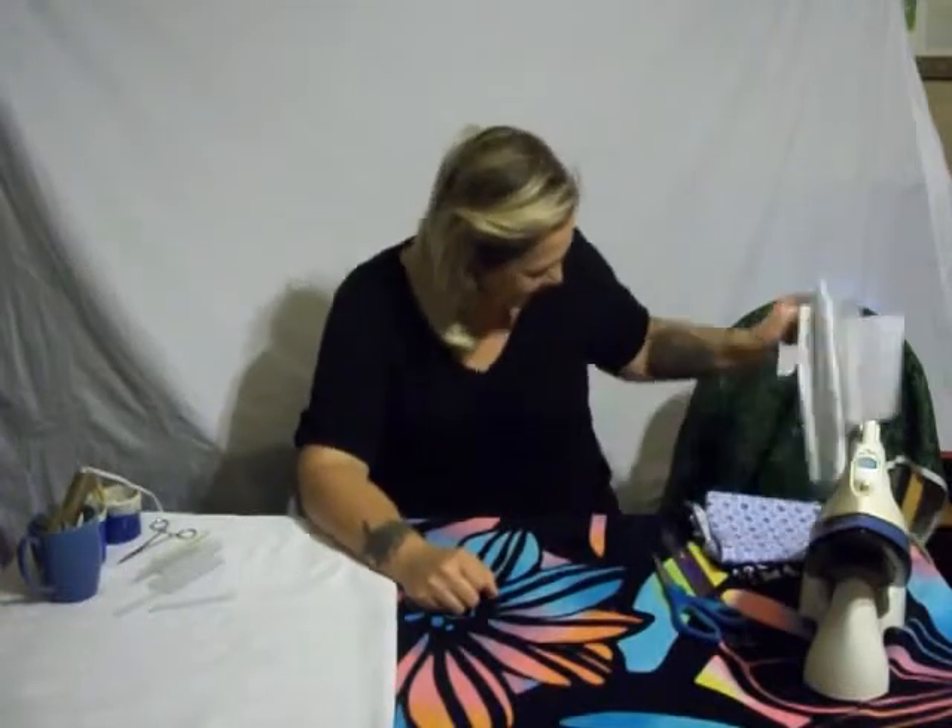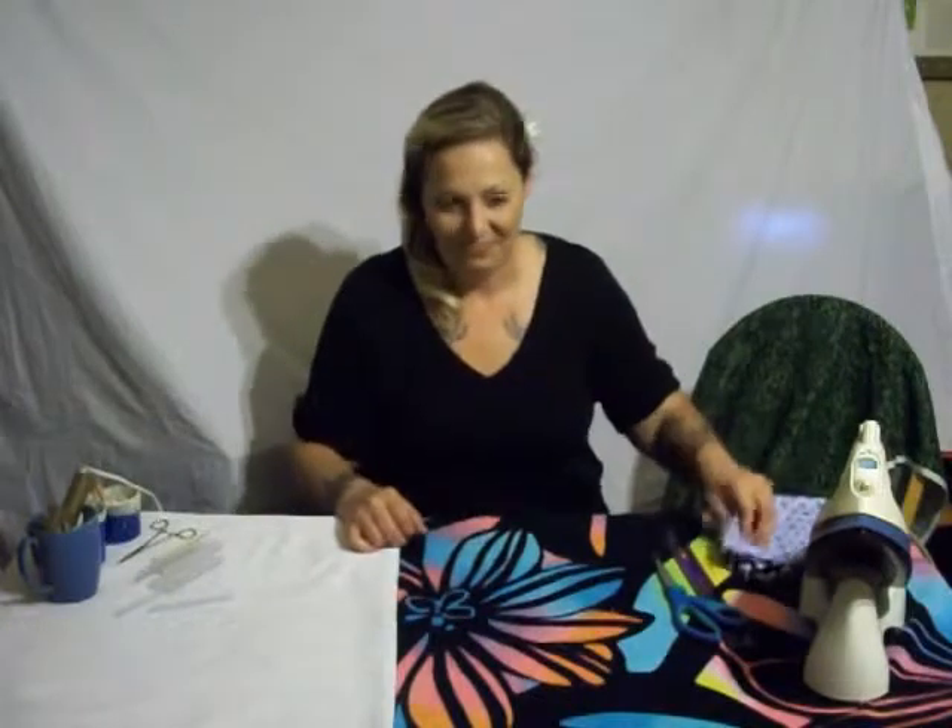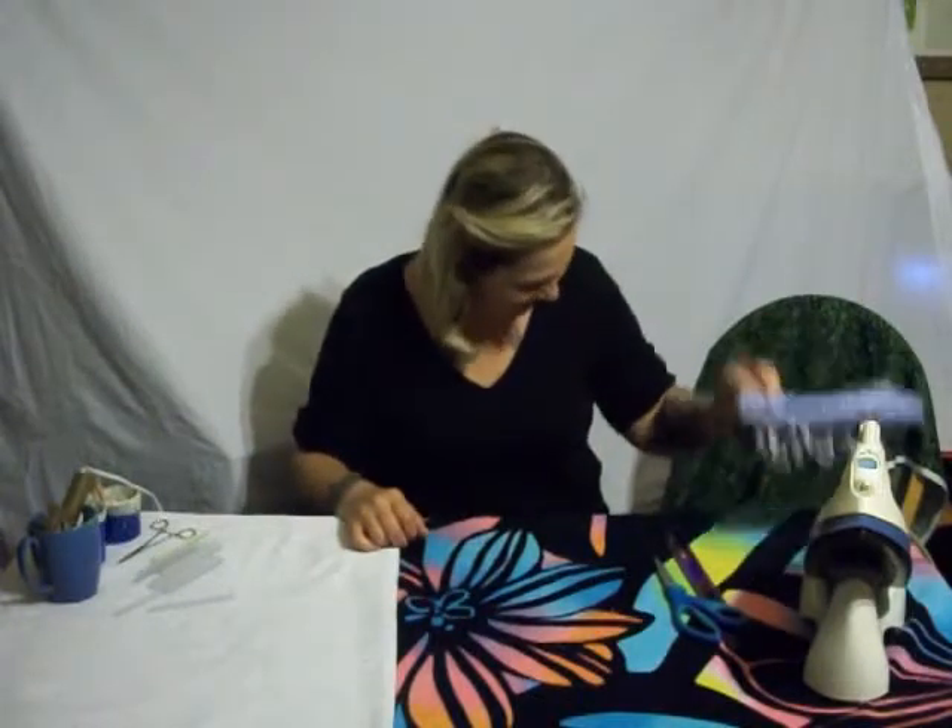This just in, breaking news — DIY! I'm going to teach these fine people how to make dog ties for their dog to go on their dog's collars. They're adjustable.